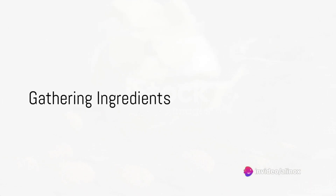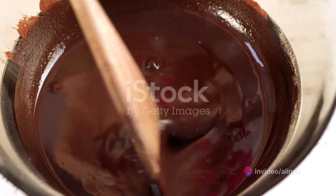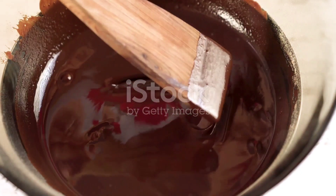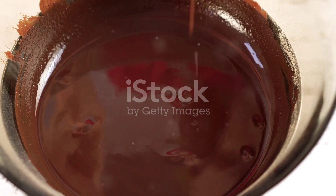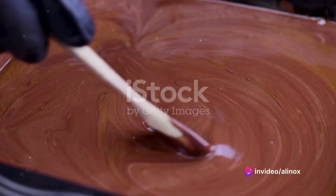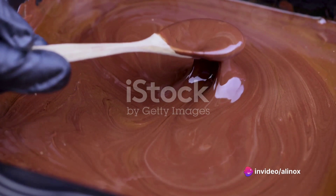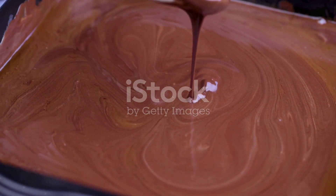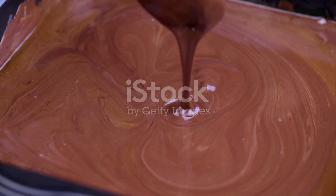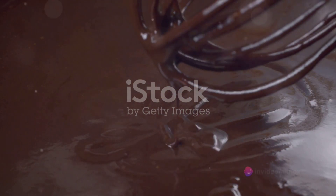First things first, gather all the necessary ingredients. Making chocolate at home is an art, and like any masterpiece, quality materials make a significant difference. Here's what you'll need: cacao beans, the star of the show. They give chocolate its distinct flavor, so sourcing high-quality beans is crucial. Next, sugar, the sweet sidekick to our cacao. Stick to pure cane sugar for a clean, undiluted sweetness.